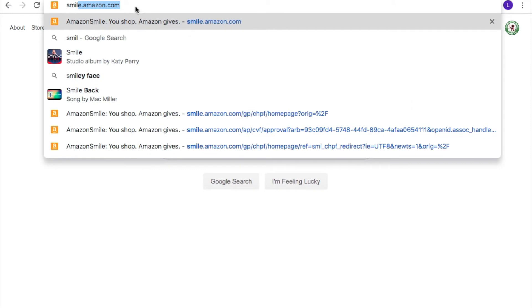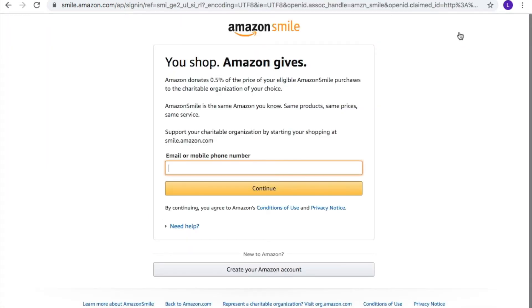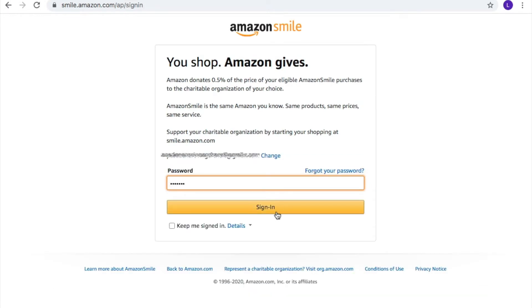In the address bar, type smile.amazon.com. Once redirected, click on Sign In. Enter the email address or phone number associated with your Amazon account, followed by your password.